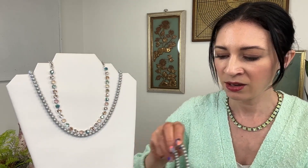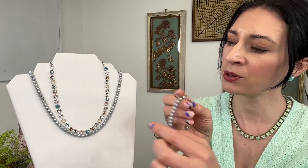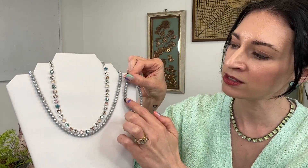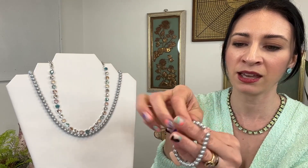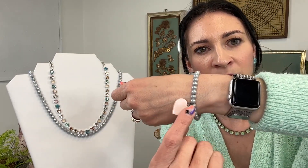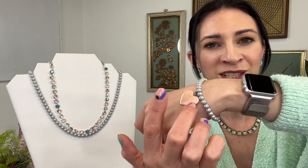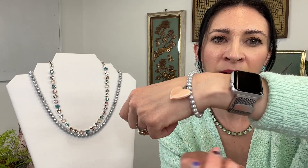Last but not least, we have this fun stretch bracelet — the same pearl, same size, same color as the pearlescent necklace, so you'll get that matching set. We added this really cute little heart charm, also a resin piece in that marbled pearlescent material which can no longer be made — a vintage component, a really beautiful piece that you can layer and stack with your other bracelets. So those are all the pieces for story number four.